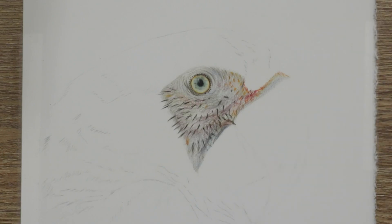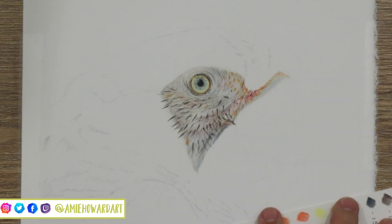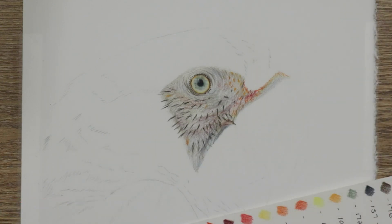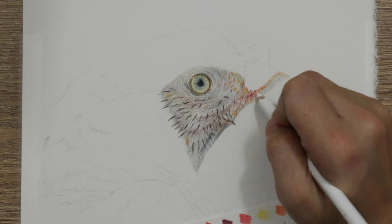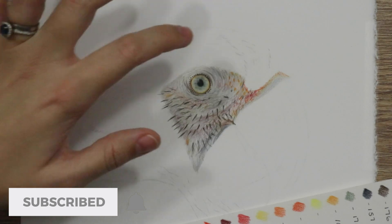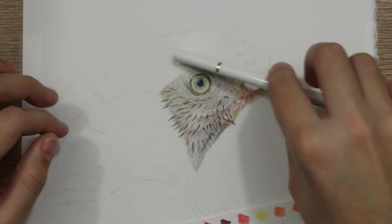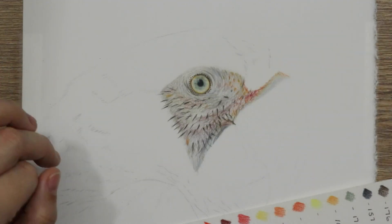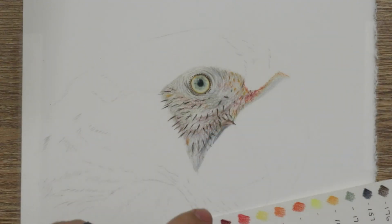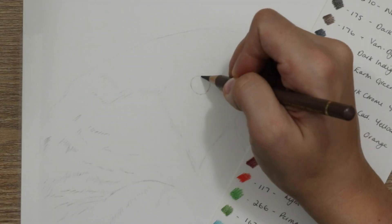Hi guys, welcome back to my channel. Today I'm going to be showing you the techniques and tips to draw this macaw eye, the wrinkly skin, and the little feather effects around it. You may recognize this from a previous tutorial covering the macaw's beak — this is the same subject. I'm bringing you the wrinkly eye skin and the actual eye because some of you may be interested in creating that texture.